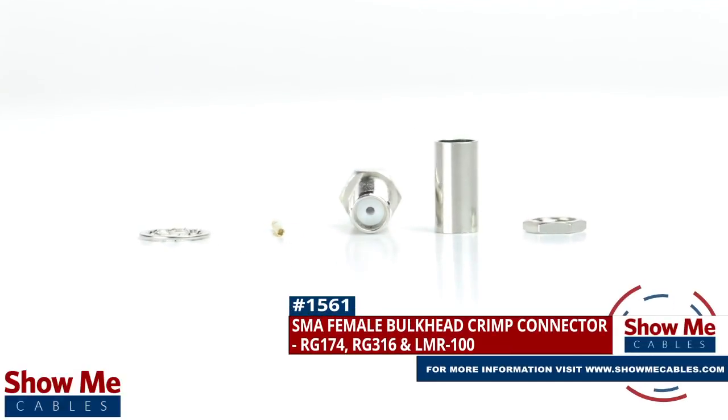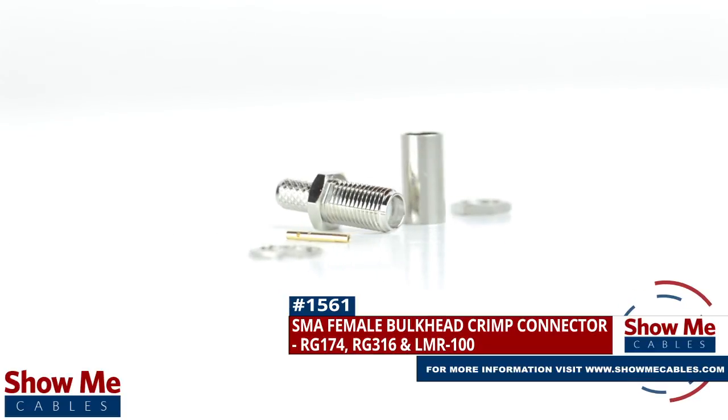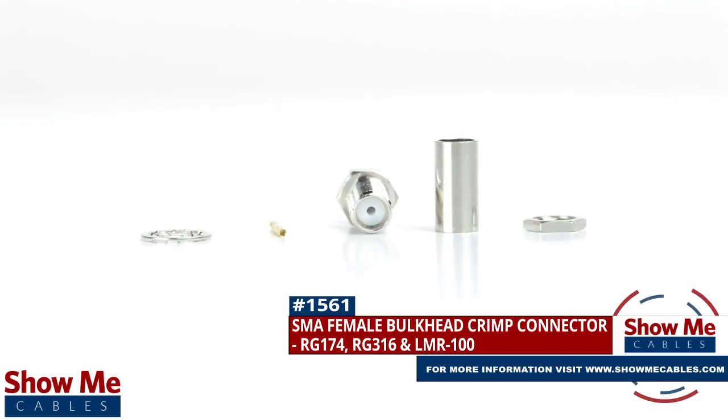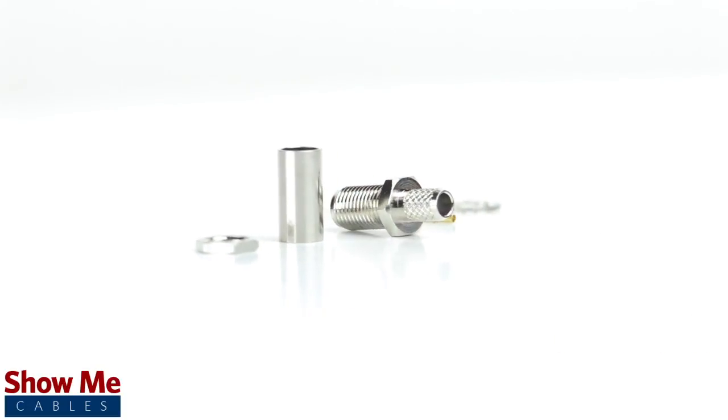Are you looking for a quick and easy DIY installation or repair for your coax cable? Our SMA female bulkhead crimp connector for RG174, RG316, and LMR100 will provide a simple solution for your wiring needs.